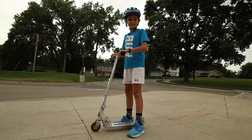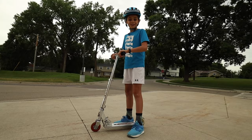I hope you enjoyed learning the basics on how to scooter. If you like this video, hit the like button and subscribe if you haven't already. I'm the Kidsplainer and I'll see you next time.